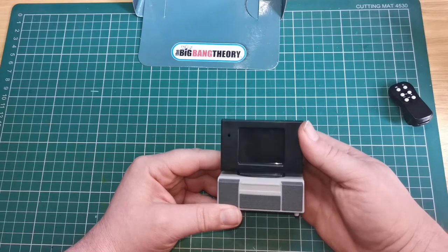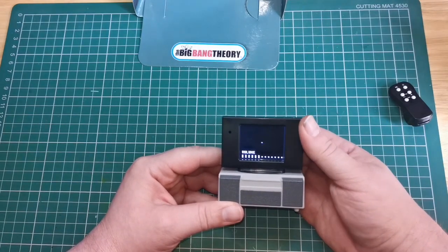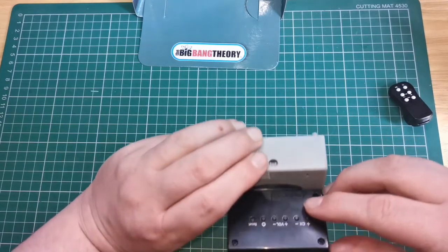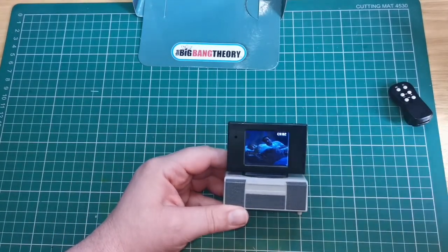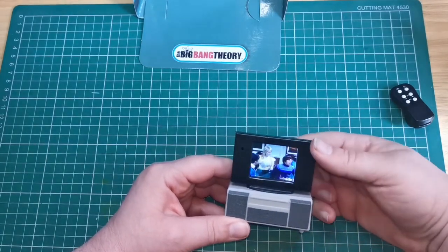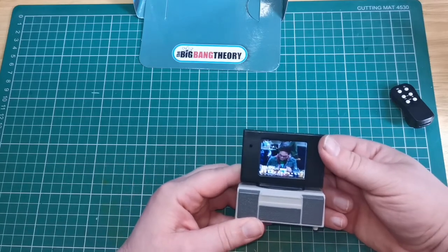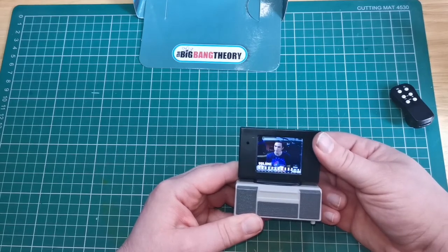So we're going to turn it back on. The volume — if you keep it lower it's clearer. You can just go up and down the TV channels. So there's channel one, two, and three.